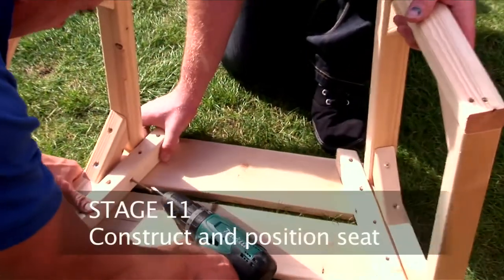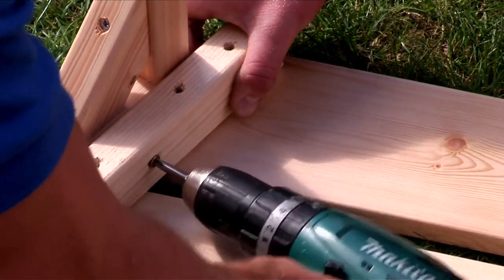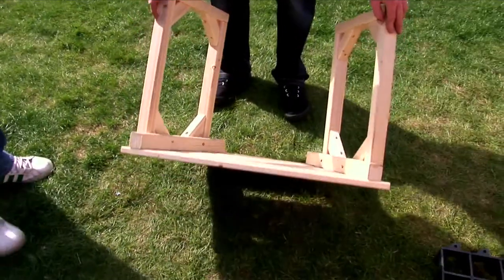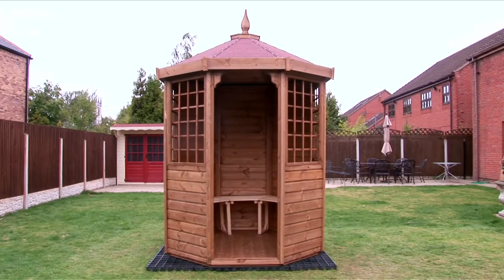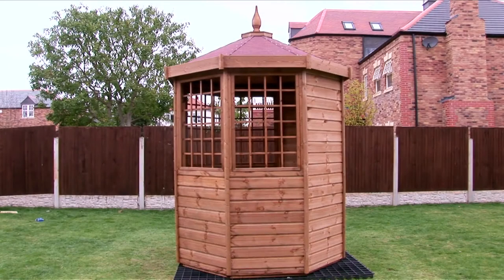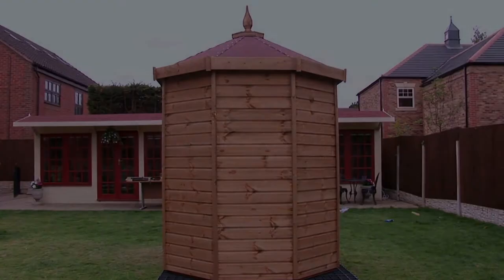The final stage is to construct the seat and position appropriately. This is the untreated part of the building. The building is treated with a quality water based wood preservative. Upon installation it is recommended that it be re-treated within three months and annually thereafter to prolong the building's life.